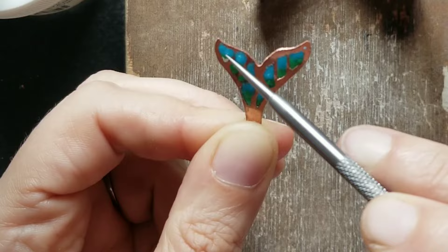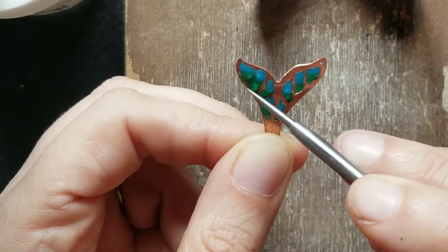I dried them out on the top of my kiln. When it was done I put it in my kiln, but only for a minute because I didn't want the enamel to drip.